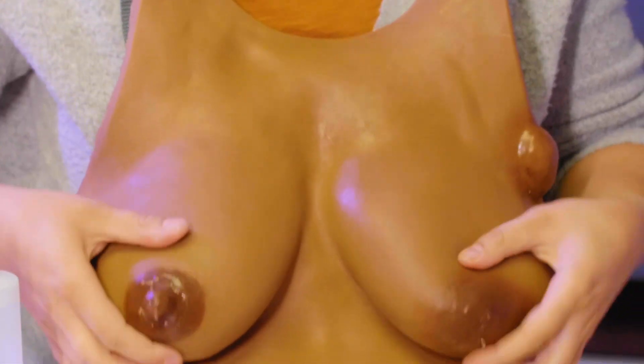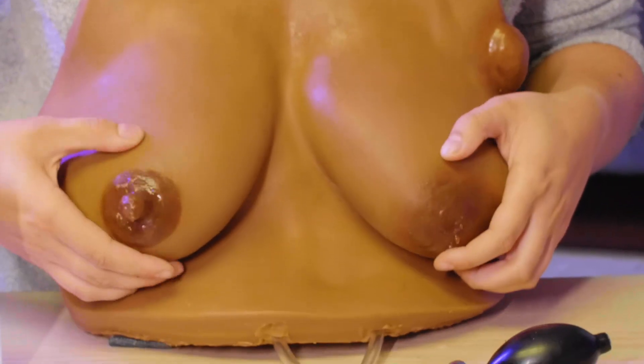Now that you turn it around you can see that both of the breasts on my LSM are dripping. So we're ready to do hand expression.